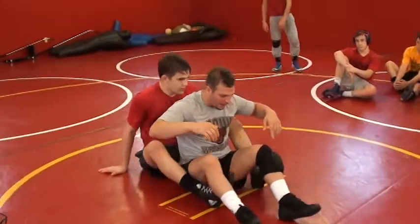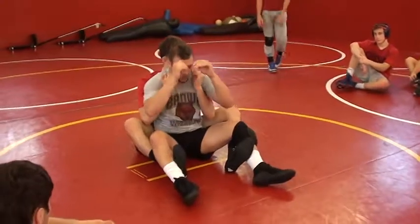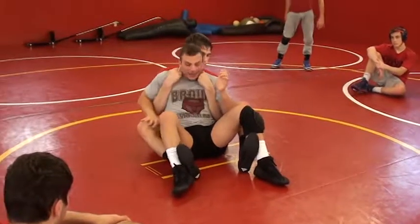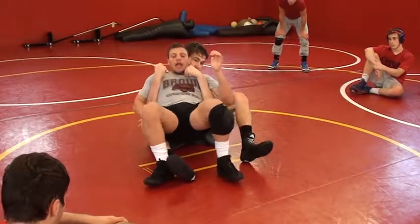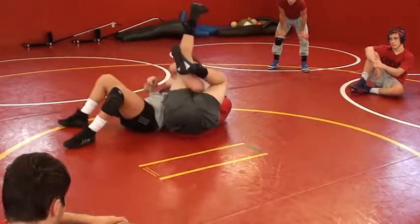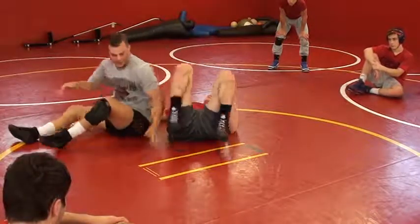Guy's got a crab ride on me. Same thing — pitching my elbows. This is where I'm going to post on one knee here, get my hips up in the air, and I'm just going to hop on down to the side, into the piercing position.